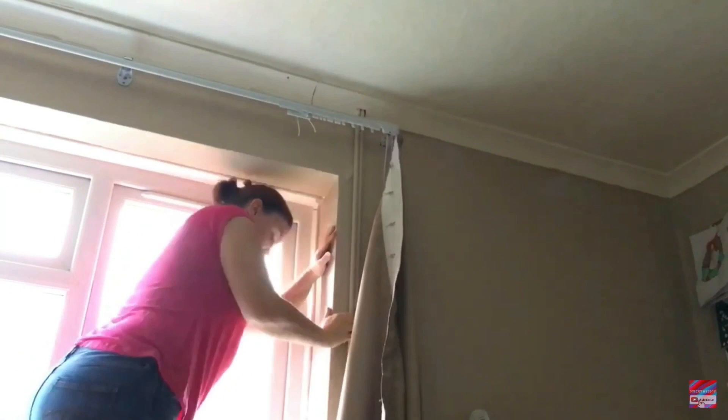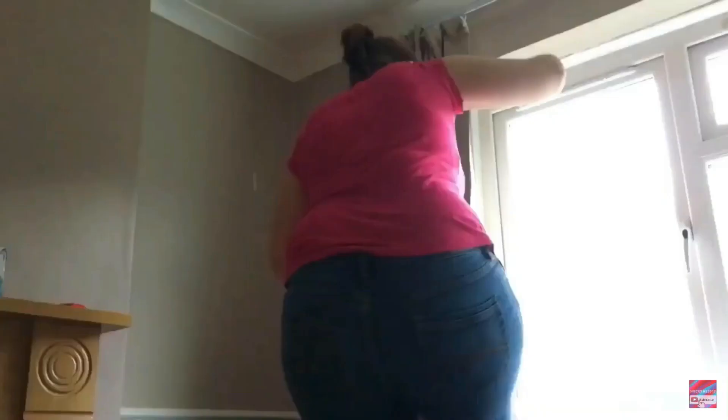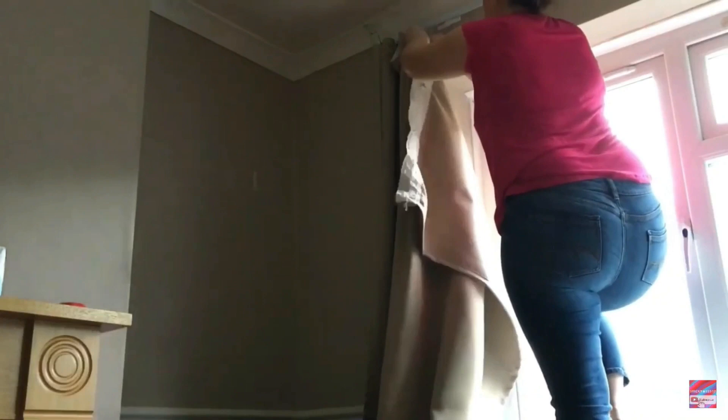All my curtains have a tag on them, and the tag is always on the top right when the curtains are hanging. These are blackout curtains and I have them in my lounge, my daughter's room, and my own bedroom, so they're all basically the same. This allows me to wash them all together.